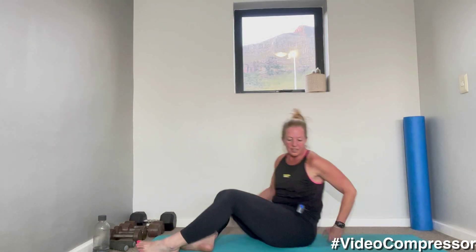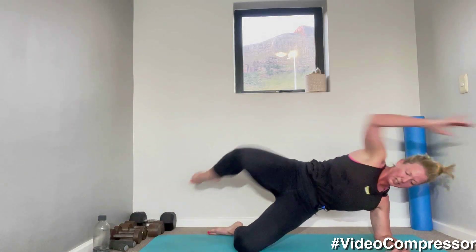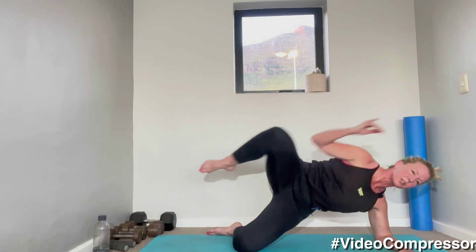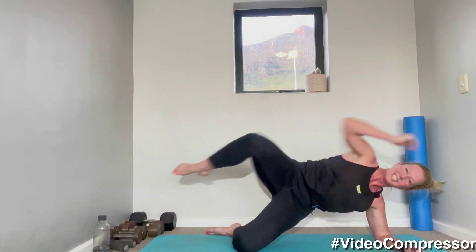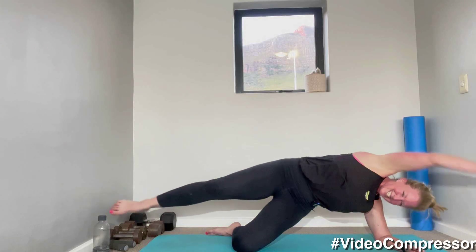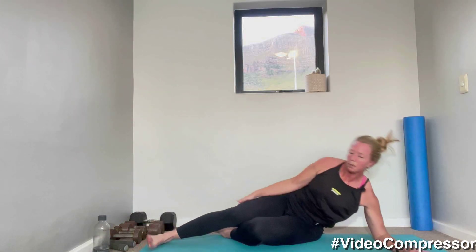Elbow directly under the shoulder, lift up those rib cages — knee there, knee there. Let's go. Crunch and stretch. We're nearly done, three more exercises to go. Reach. 20 seconds — breathing out as you crunch. 10 seconds. Five, three, two, and one. Wow, that one was hard for me.